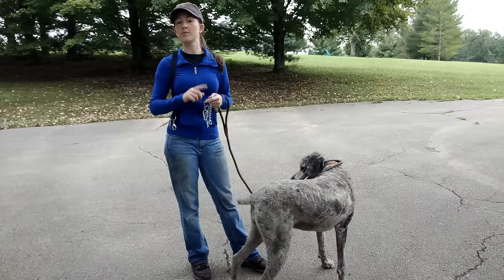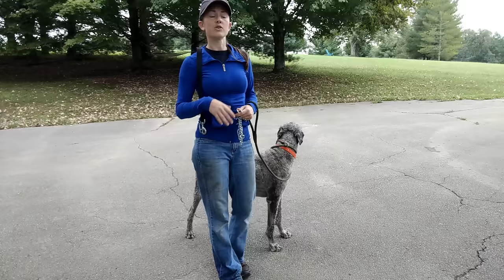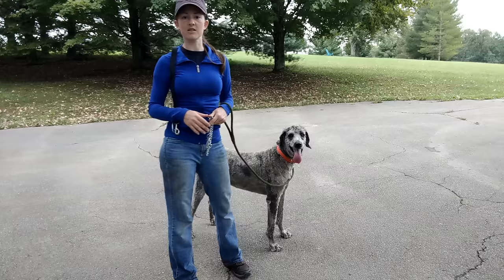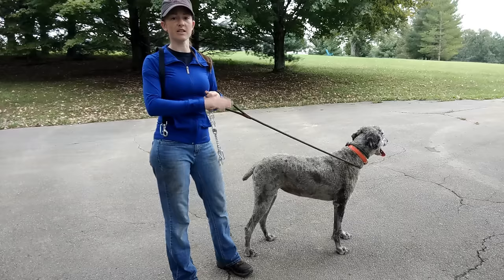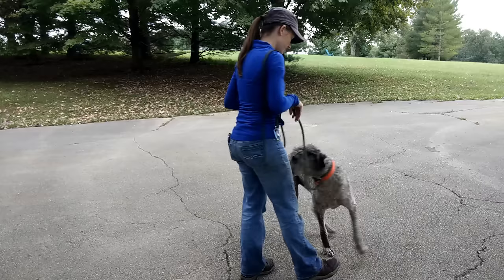A lot of dogs, when you put them on a prong collar, may resist or object. A lot of that is because the collar is a different sensation than what they're used to. If you do have a dog that acts a bit fearful, don't worry that you're hurting the dog — you're not. The dog may just be nervous in new situations, and a lot of those dogs acted that same way the first time any leash and collar was put on. You just want to guide them through the process. All I've done so far is size the collar; I've not done any leash pressure with her at all, so you're going to see her very first reactions.